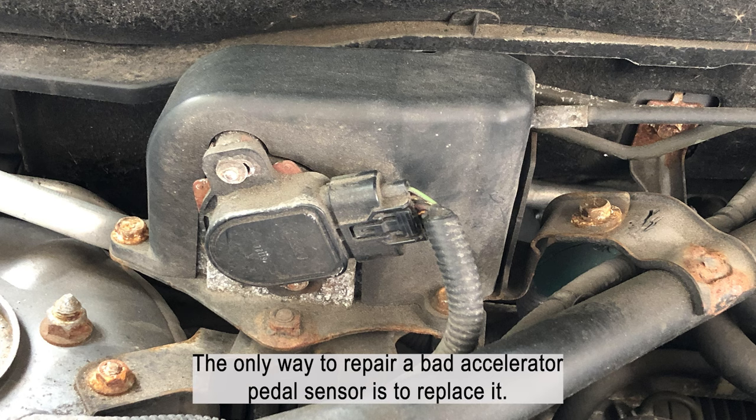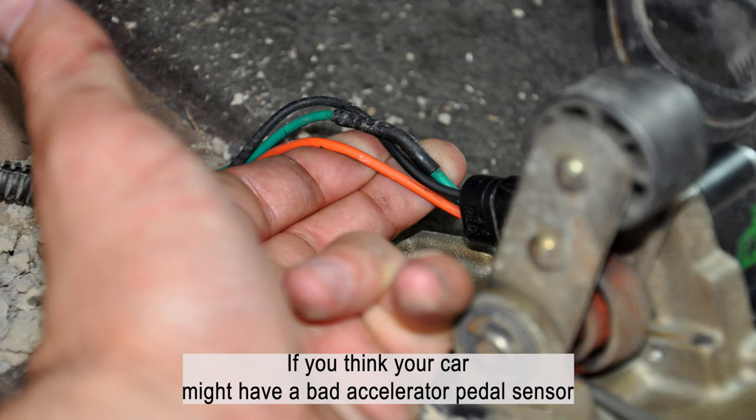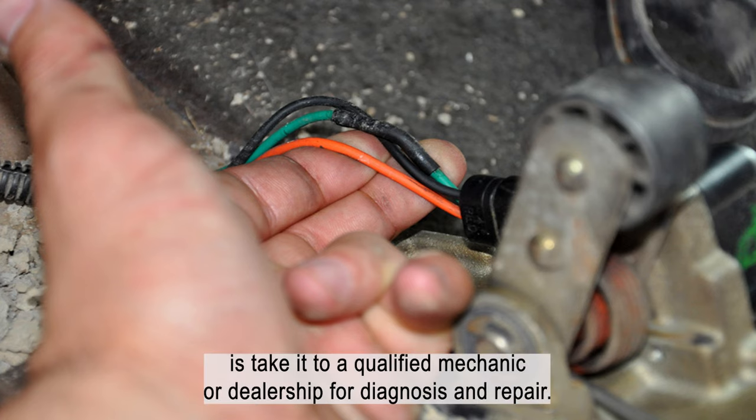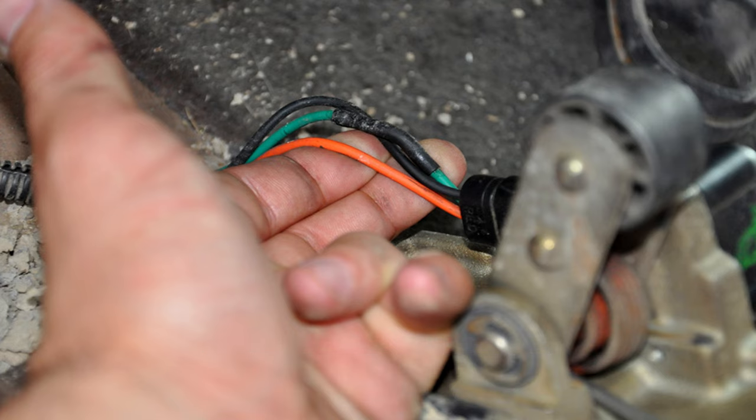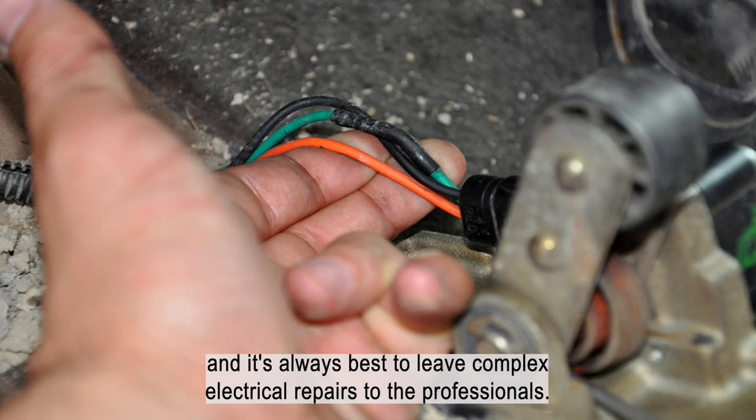The only way to repair a bad accelerator pedal sensor is to replace it. If you think your car might have a bad accelerator pedal sensor, the best thing to do is take it to a qualified mechanic or dealership for diagnosis and repair. Trying to diagnose and repair the problem yourself can be difficult, and it's always best to leave complex electrical repairs to the professionals.